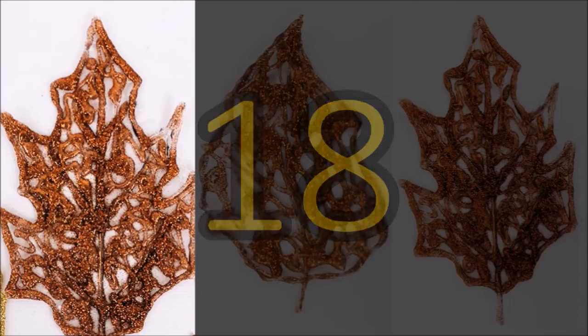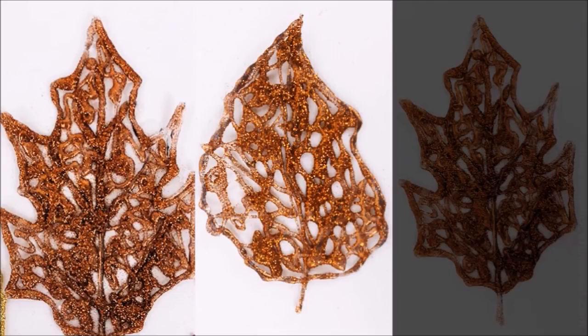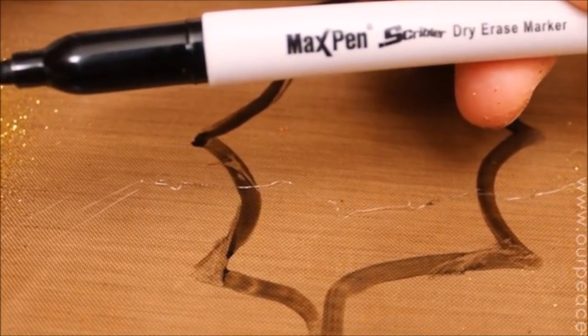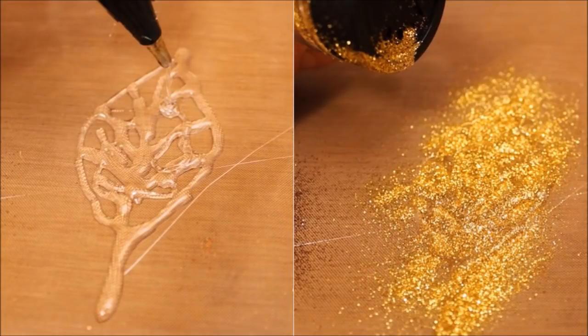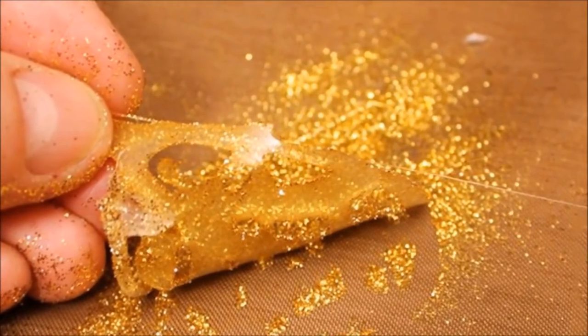18. Let Those Fall Colors Come Out All Year Long. Do you enjoy changing up your decor to match the seasons? Don't let the end of summer get you down — bring more sparkle to your autumn. Using parchment paper, glue, and glitter, you can create stunning fall foliage. Just draw a leaf design on the parchment, sprinkle glitter on immediately before the glue can set, and then peel it off when it is set. Shake off the excess glitter, and fall has arrived!